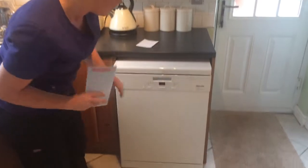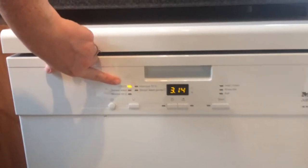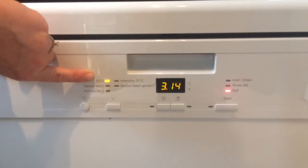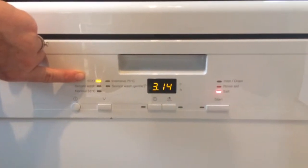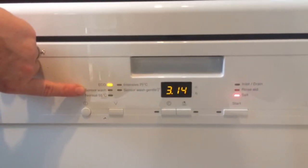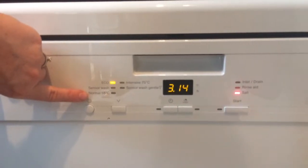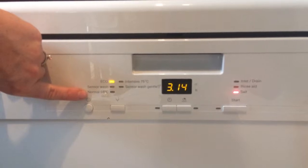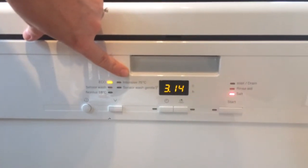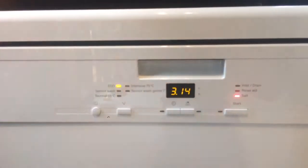Once it's on, this is your on button. We've got an eco wash, which is slightly longer than the normal wash, but if you're wanting to put it on overnight, it saves energy. Sensor wash takes into account what you've got in there — whether they're heavily soiled or lightly soiled. Normal wash is just for everyday use. Intensive wash is if you've got heavily soiled things in. And your sensor wash is for your glasses that might break.